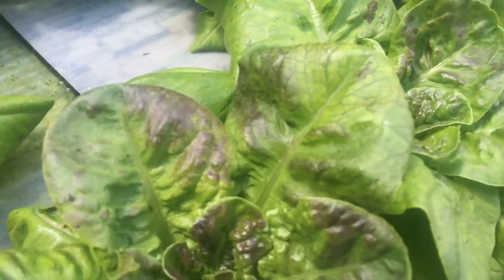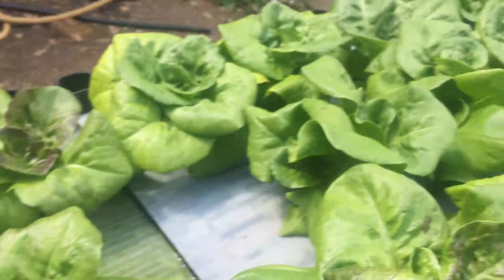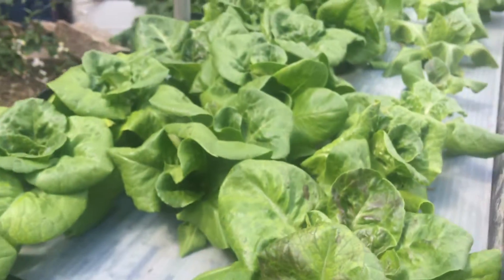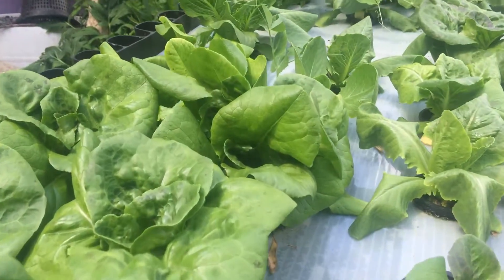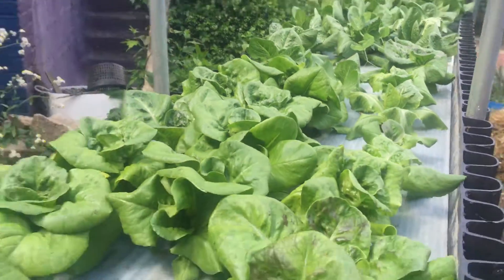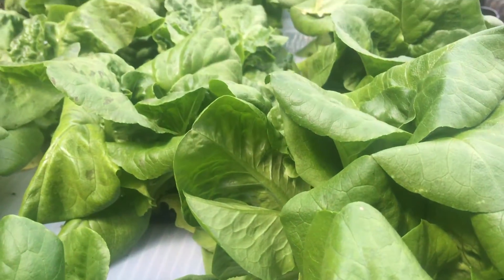This is bib lettuce — you can see it's pretty gorgeous. We're outdoors with a lot of bugs around here; they smell all the brew going on over there, and yet we have no problem with our lettuces. Not a single blemish, nothing, nowhere.